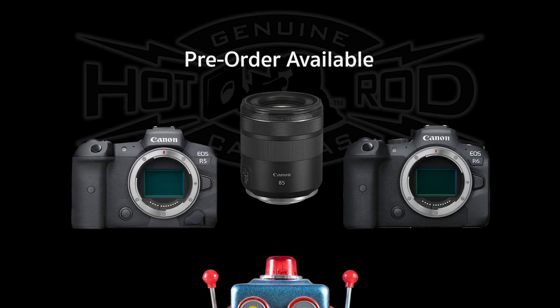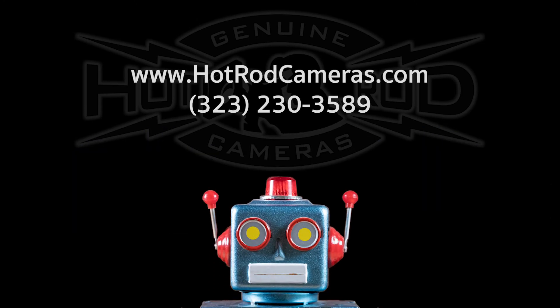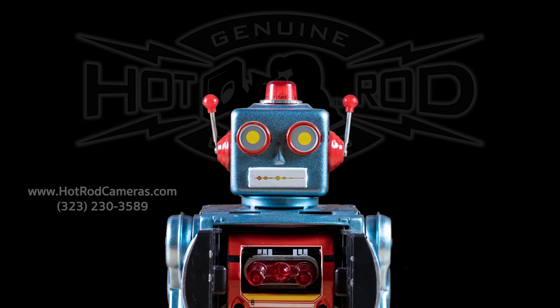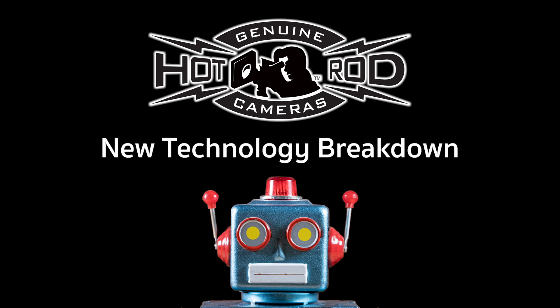To pre-order either camera, or the 85mm lens, or all three, visit hotrodcameras.com or give us a call. We are looking forward to seeing what people create with these new tools from Canon. The technology is forever evolving, making it easier and more accessible for artists to create and influence the industries they serve. Thanks for watching the HRC New Technology Breakdown.